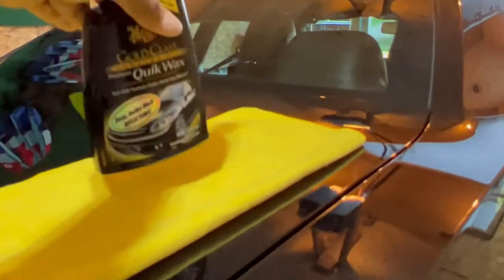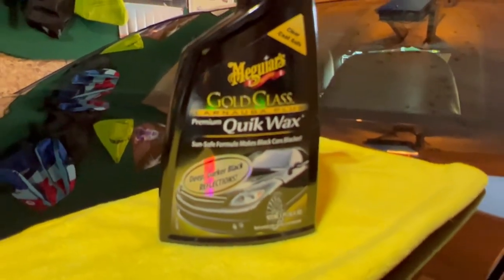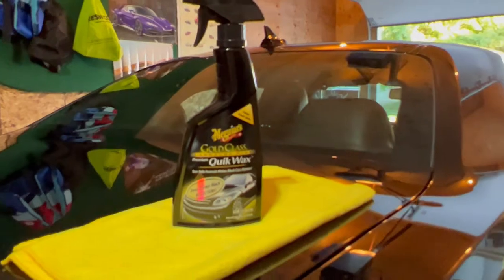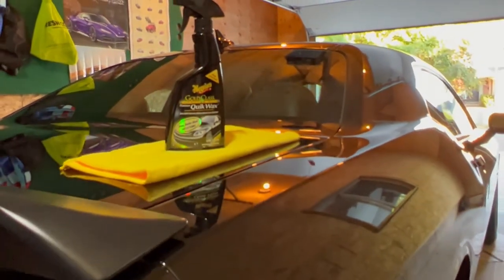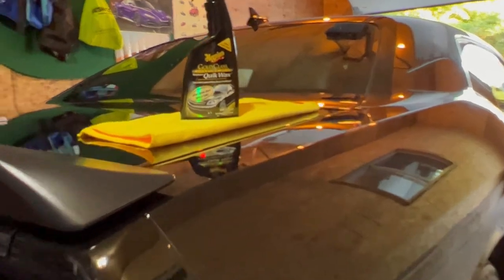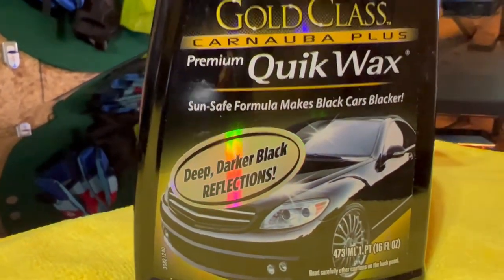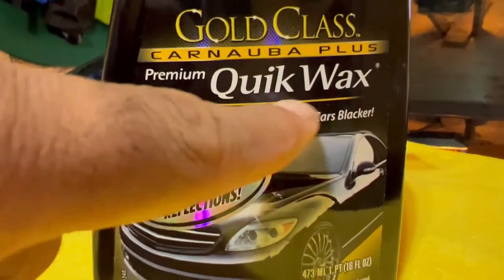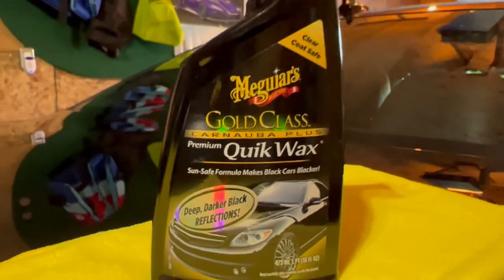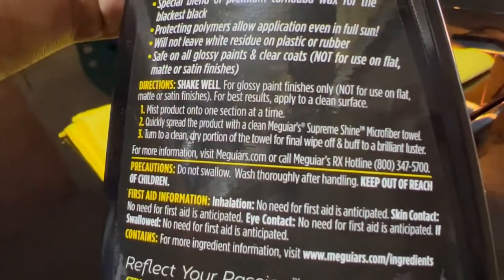I don't drive this car very often, only a couple of days in summer. One of the products you can actually use is the Meguiar's Gold Class Quick Wax. This is one of the easiest products I've ever used to make a car look better. I'm not trying to work for Meguiar's or anything — I'm just sharing my thoughts. It's a premium quick wax and it claims to have a formula to make black cars look blacker. Let's see how that actually goes.